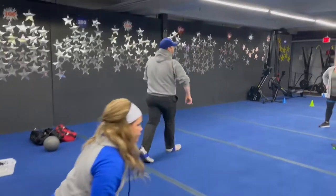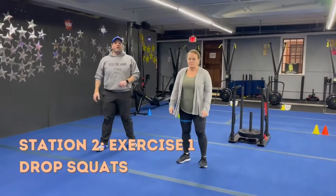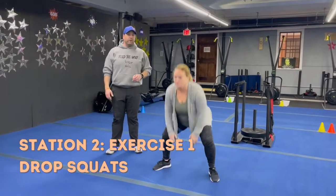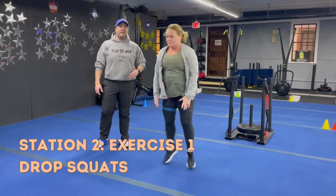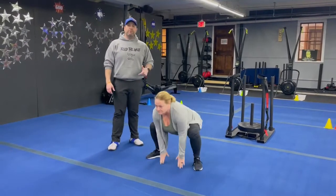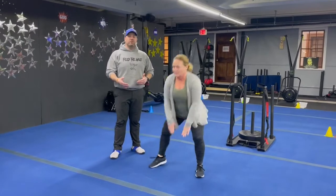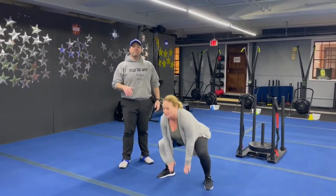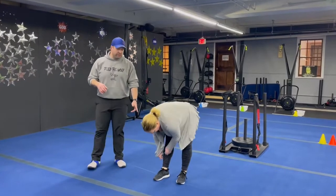Coming over to station number two, we've got Coach MJ. She's gonna start with our drop squat — feet apart, reaching for the floor, back up and down as quickly as you can. Deep breath in on the way down, push that air as you're exploding back up. If you need to take the impact out, you can just step side to side or do some air squats.